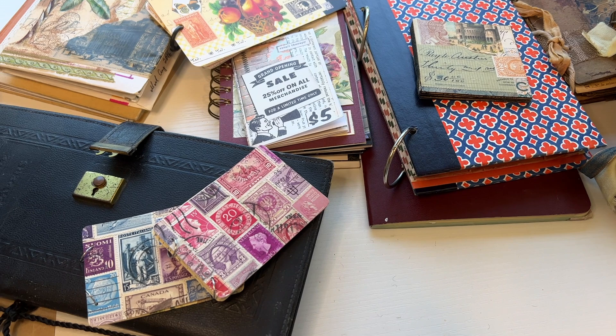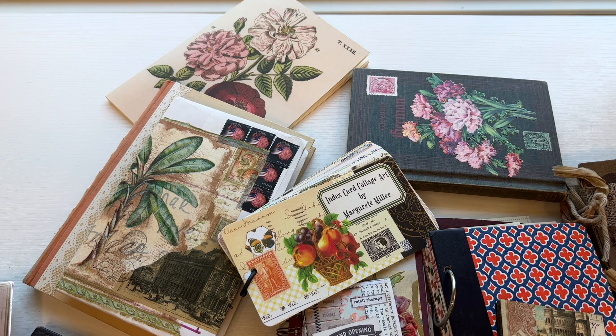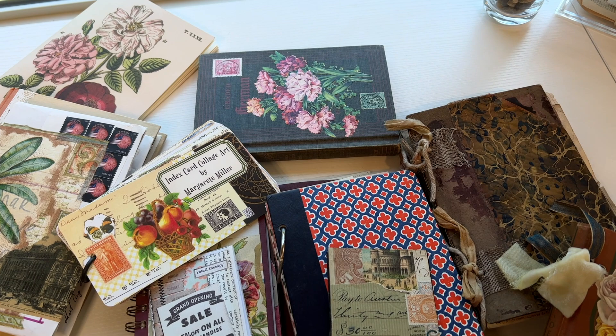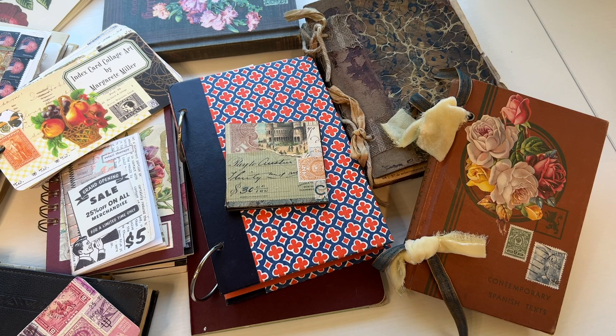So those are my examples of all different kinds of journals and things I'm working on. If you have suggestions of how you like to bind your journals, junk journals, or art journals, please let me know in the comments — I would love to learn and get new ideas for unique binding. Thanks so much for watching and I'll see you next time.